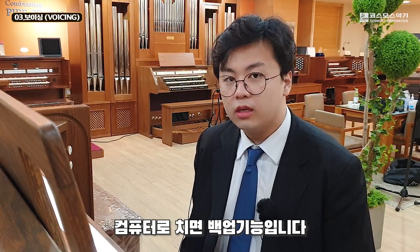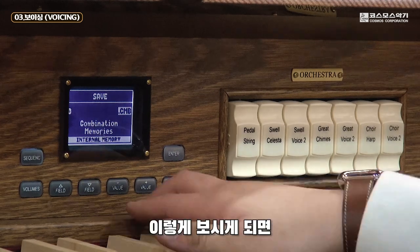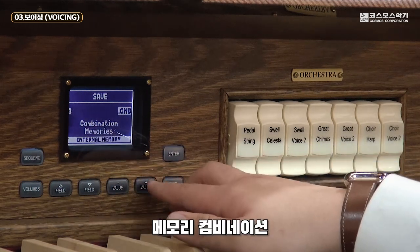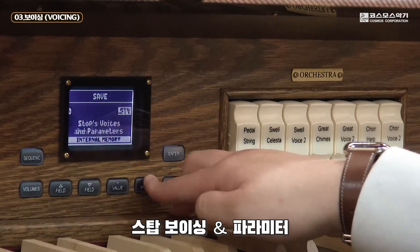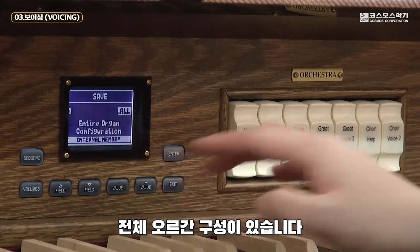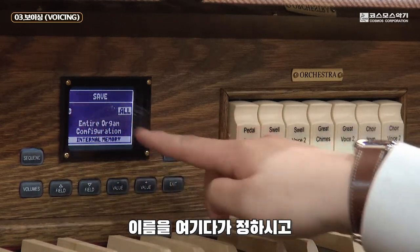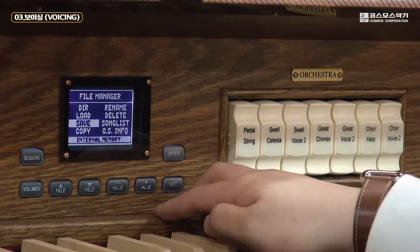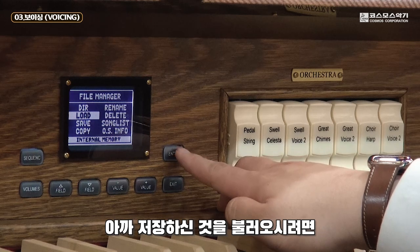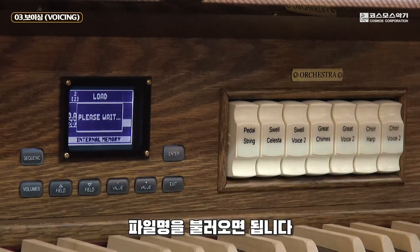File Manager라는 기능은 컴퓨터로 치면 백업 기능입니다. File Manager로 들어가서 Save에 맞추고 엔터로 들어가면 Memory Combination, Tuning Setup, Utility and MIDI, Stop Voices and Parameters, Entire Organ Configuration이 있습니다. 원하시는 범위를 선택하신 후에 이름을 정하시고 엔터키로 저장하며, 불러오시려면 Load로 가서 파일명을 불러오면 됩니다.